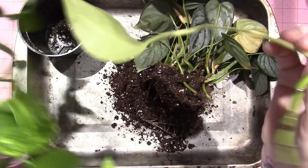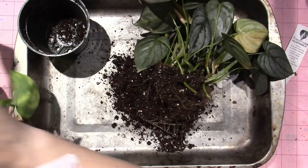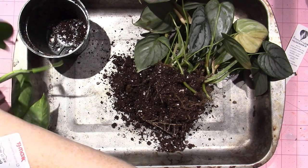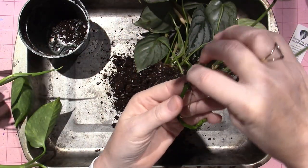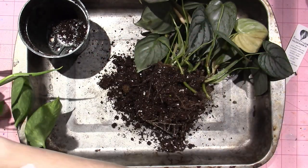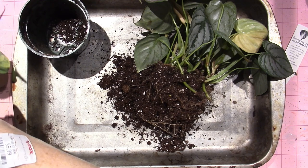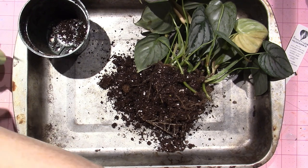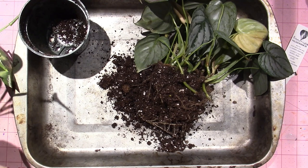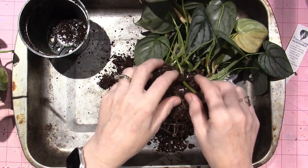This one has one root coming from a node — one little baby root. This one has two, and this one has three roots, and it's been in water for at least a month. They don't sprout roots overnight — you just leave them in the water and they're not going to die. It takes at least a couple of months. The rule of thumb is you want at least a two-inch root before you transplant them.